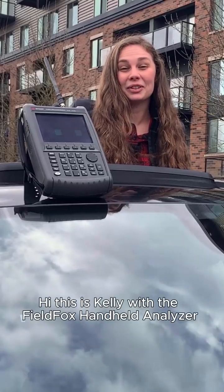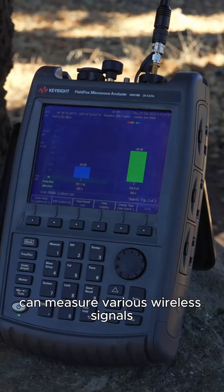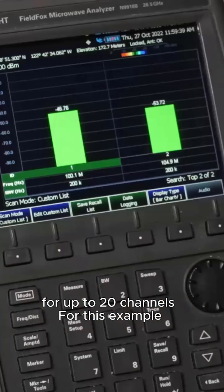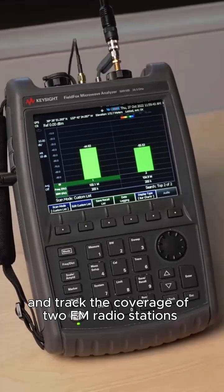Hi, this is Kelly with the FieldFox Handheld Analyzer. The channel scanner can measure various wireless signals for up to 20 channels. For this example, I'll keep it simple and track the coverage of two FM radio stations.